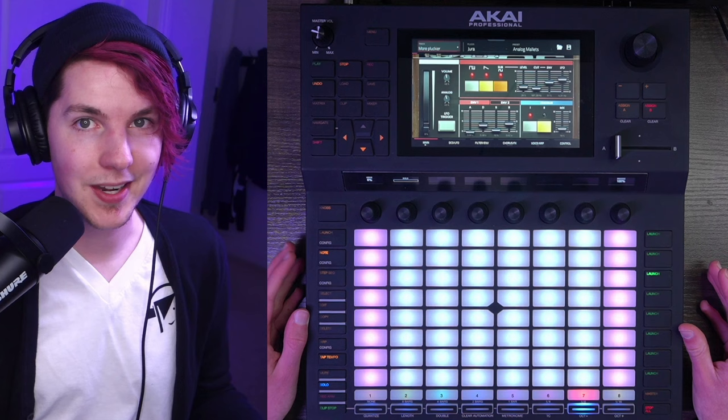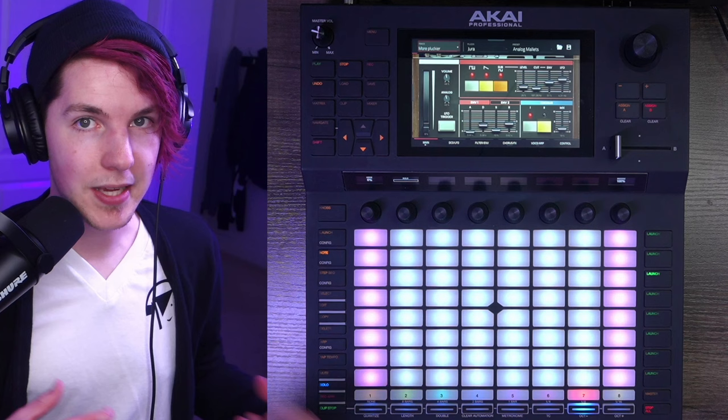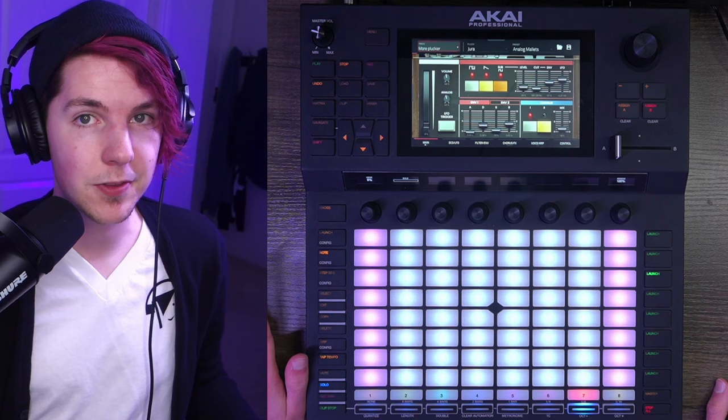I'm a little conflicted on how to frame this because I'm on record saying a lot of the paid expansion plugins for the Force and MPCs are overpriced and you should only get them if they fulfill a really specific purpose. I stand by that 1000%. However, I would probably have bought Jura at full price — it's actually a viable synth to build entire songs around and have them sound nice. I bought it with my own money on sale, to be very clear.